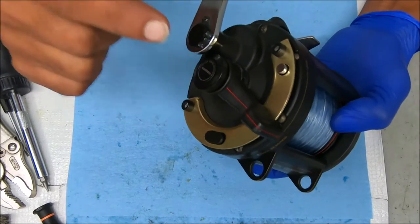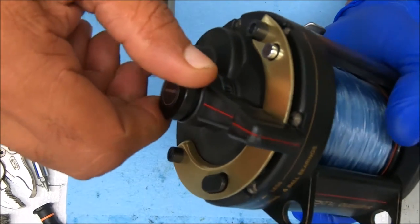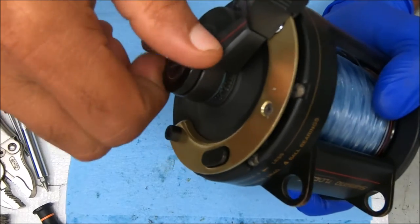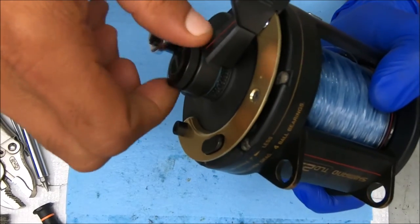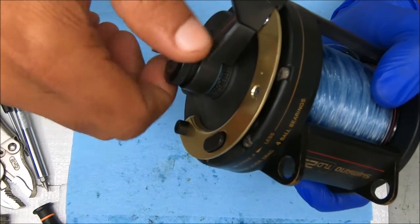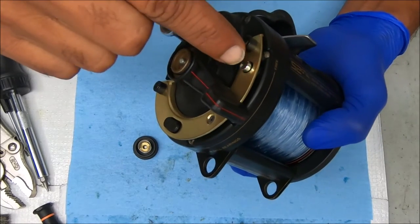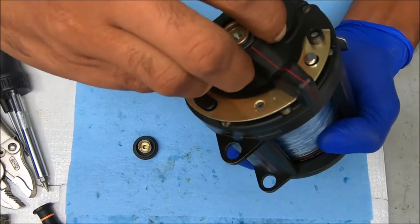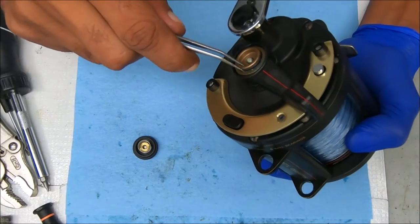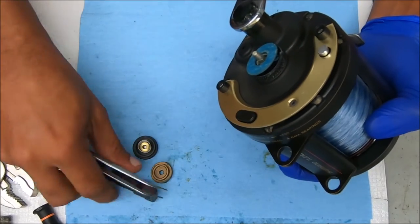We're going to start by removing this knob and lever. Simply unscrew, put that in free spool, then unscrew it. Now we can pop that forward to get off the free spool detent. Raise that up a little bit and we're going to pop that little piece out there. That's essentially the cam for the reel.